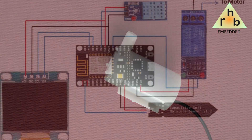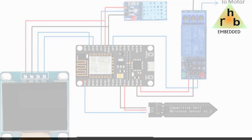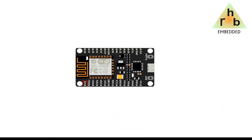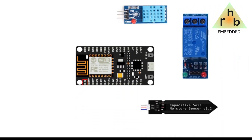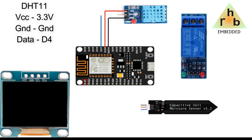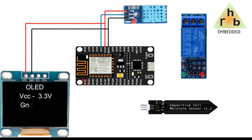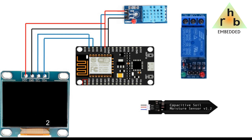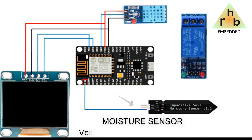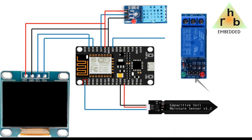Here is the schematic of this project. The A0 pin of the NodeMCU is used to collect the data from the moisture sensor, and the D5 pin is used to control the relay for irrigation purposes.